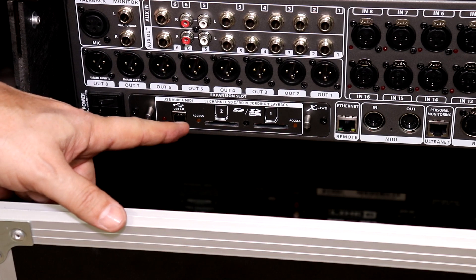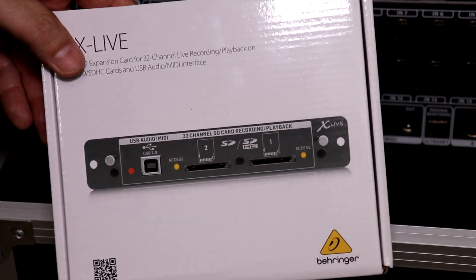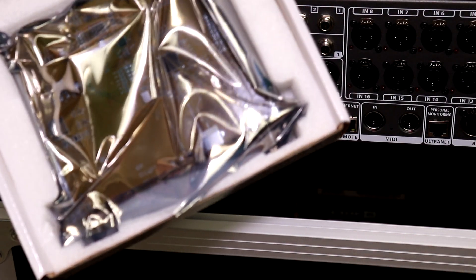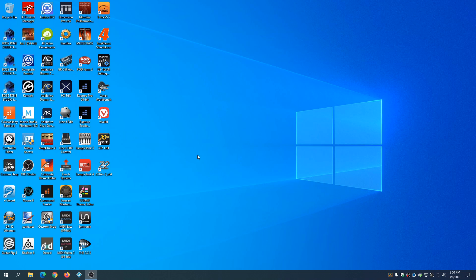We have our new X Live card installed and our old X USB card is in the X Live box. We're going to store it in the bag the X Live card came in for safe keeping. Now let's go ahead and download the software we need from the internet.